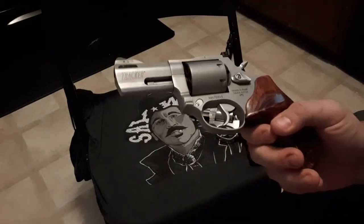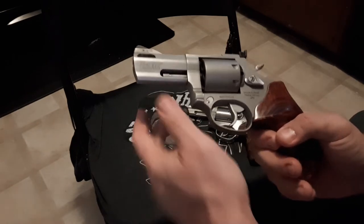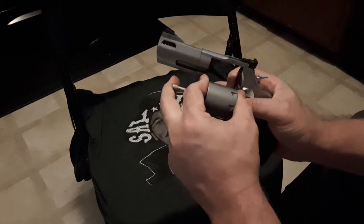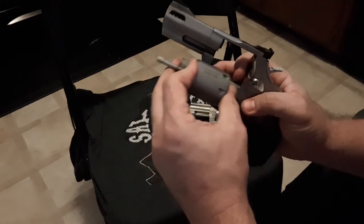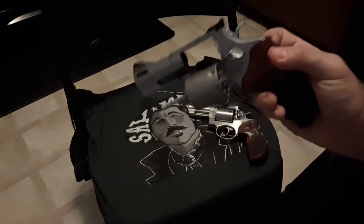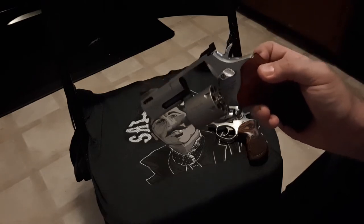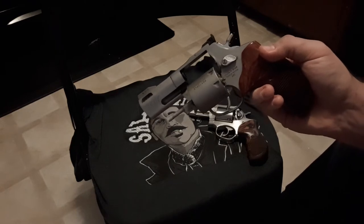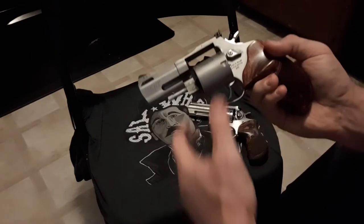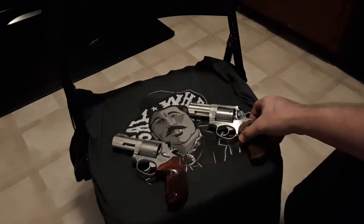One big difference is this is in .357 and .38 Special, but also comes with the 9mm cylinder. You just hit that button and you can swap it out. Pre-COVID, you could get cheap training in with 9mm. I much prefer the price of 9mm, and the higher pressure of 9mm versus training with .38s and then carrying with .357 — that is a huge advantage to the Taurus 692 multi-caliber.